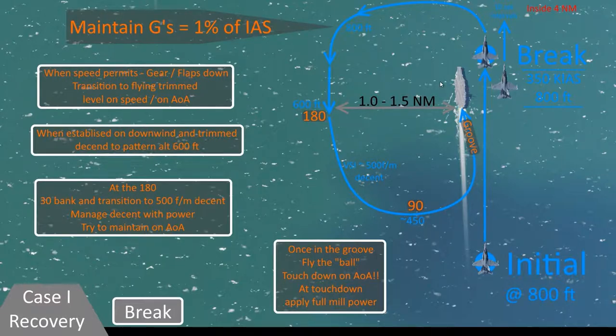Once you touch down, you immediately apply full military power, because you're either going to trap or you're going to bolter. If you trap, you immediately idle the power, let the plane roll back just a bit, raise your hook, maybe fold your wings, but most importantly get the hell out of the way. Someone is probably only 45 seconds behind you, so you need to clear the deck.